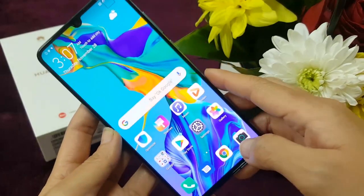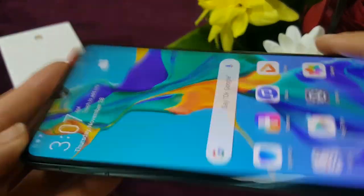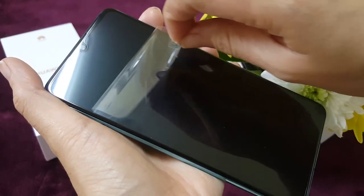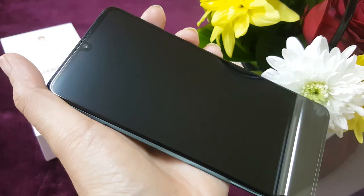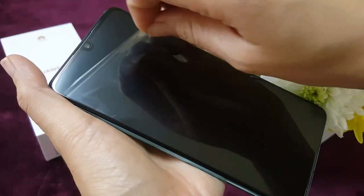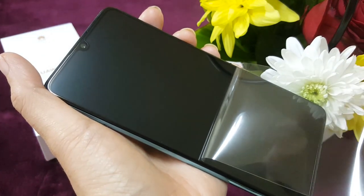Another thing I like about this is dual SIM — that's really really useful. We have to admit, a lot of us already use two SIM cards. Guys, look how crisp that screen is! And of course the best part — let's do this. Oh yeah! I want to do that again. Oh yeah!